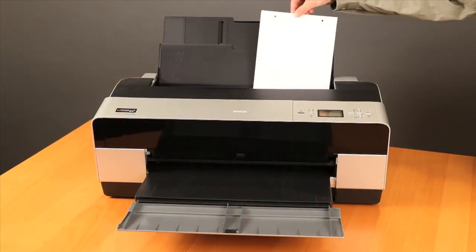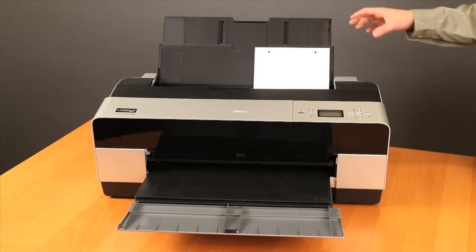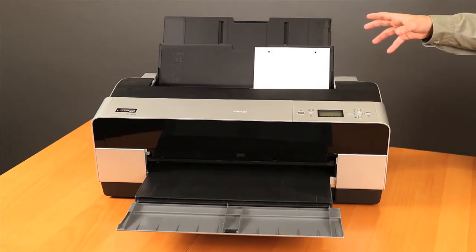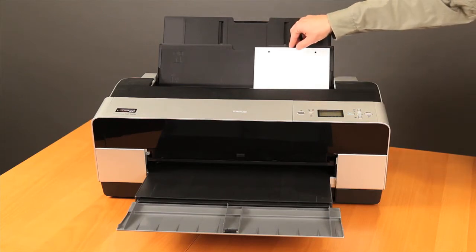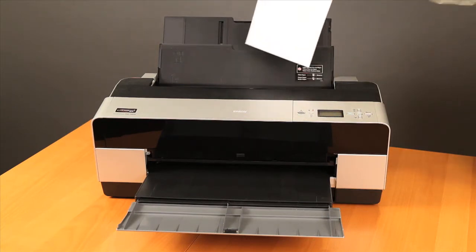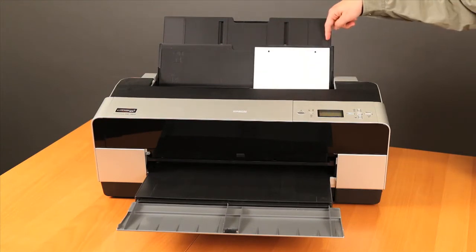When you load your paper in the printer, make sure you do so with the holes along the top edge. This will ensure that all of your pages come out with the same orientation, and if you're printing a double-sided sheet, it lets you put the printed pages in face down, keeping the same orientation throughout the process.